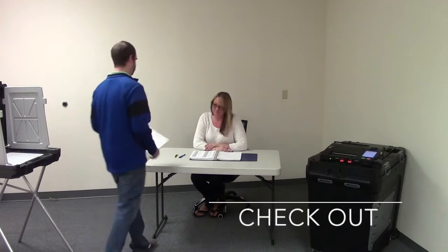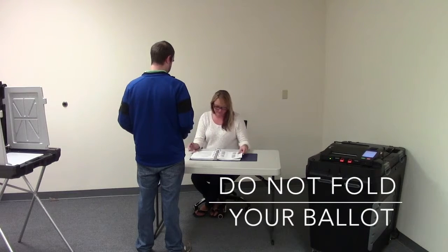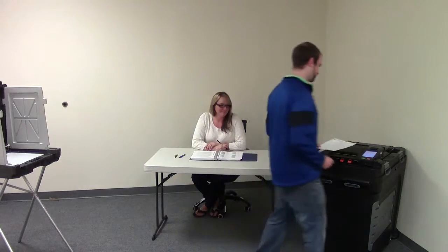After voting, you will go to the checkout table, but instead of folding your ballot and placing it in a box, you will insert the ballot into the tabulator.